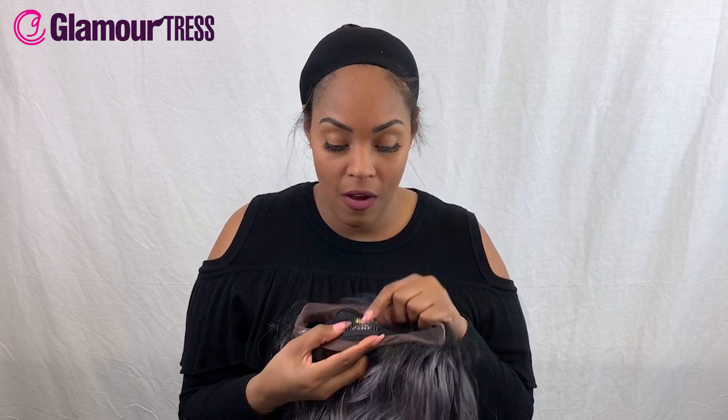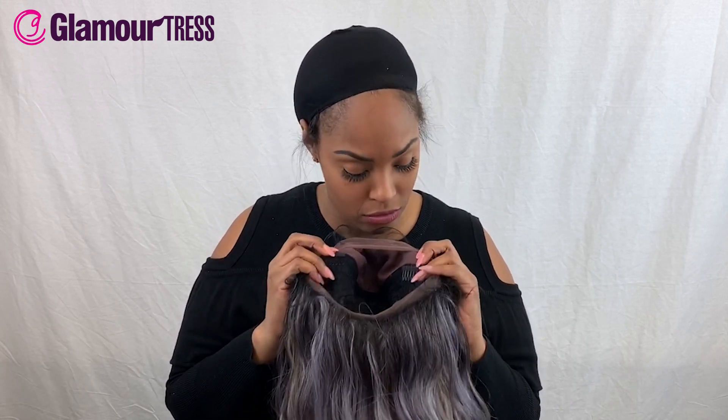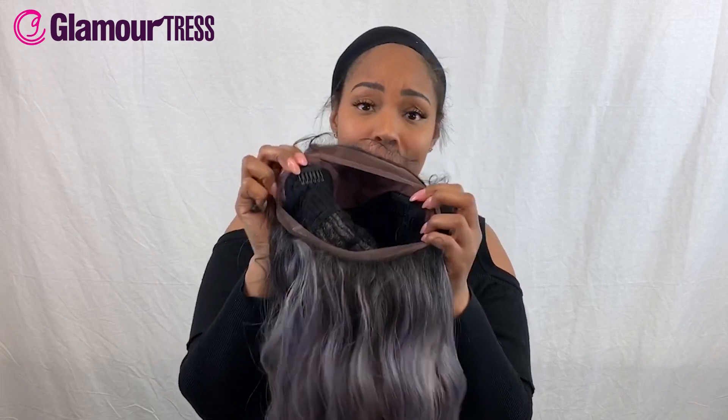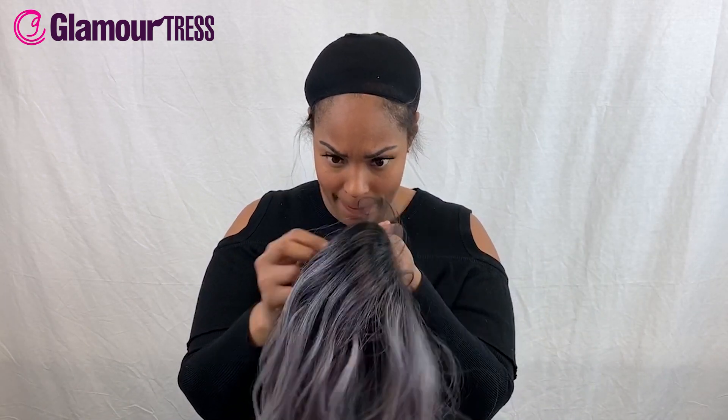It's got the lace in the front and it's 360 lace so it's got lace in the back as well. You've got your comb in the back, two combs in the front, and adjustable bands too so you can tighten it and see how tight you want to make it.